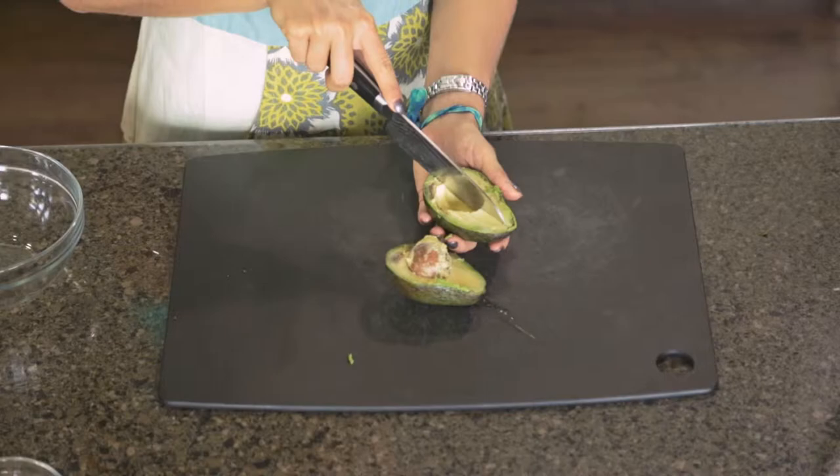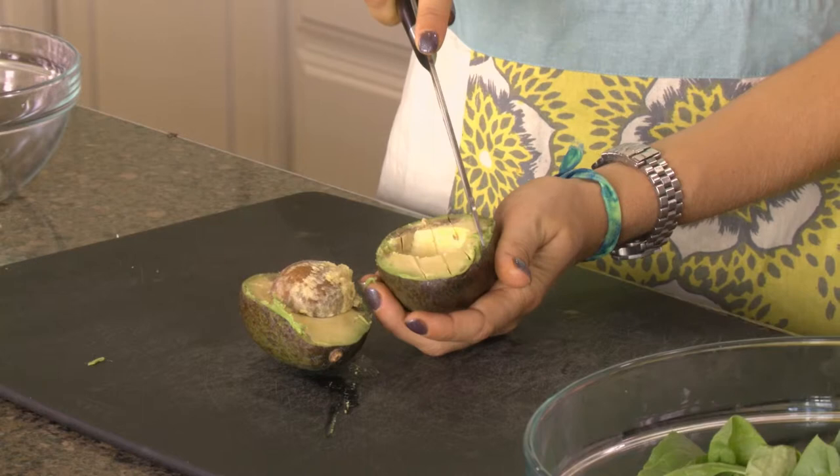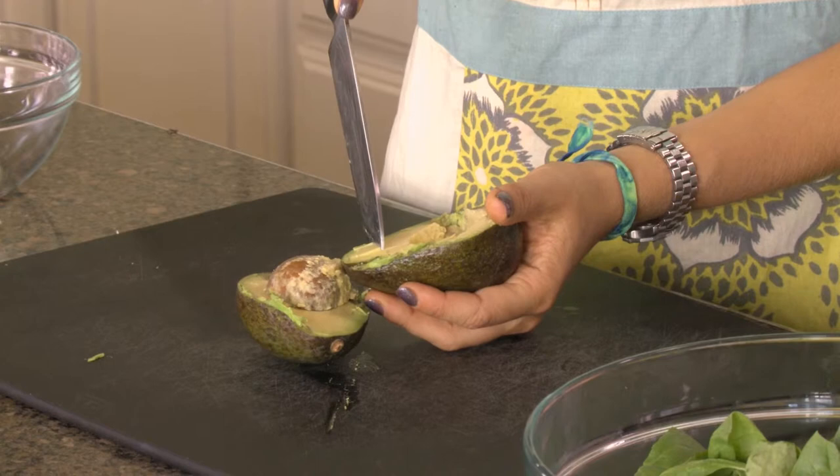You just cut lengthwise three or four times. You can keep it like this, but if you want cubes, turn the avocado and cut horizontally to make a grid pattern.